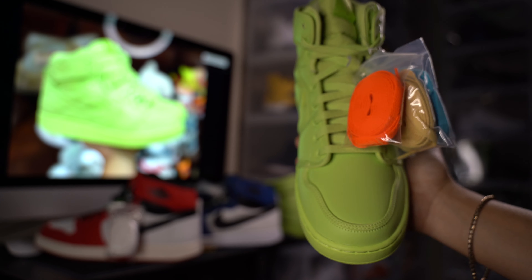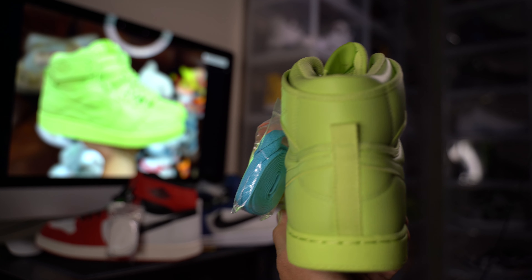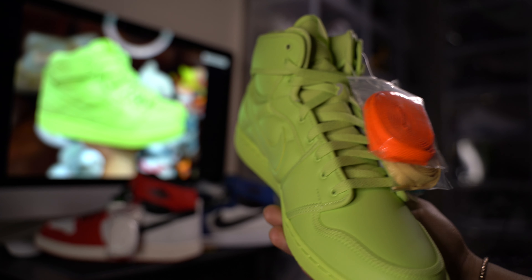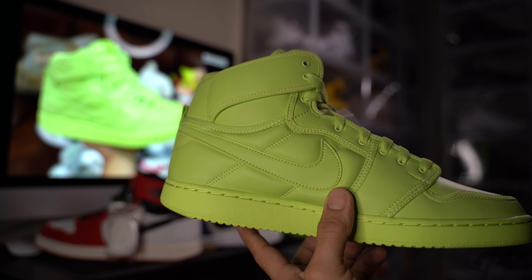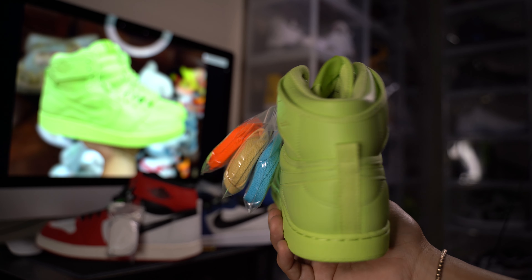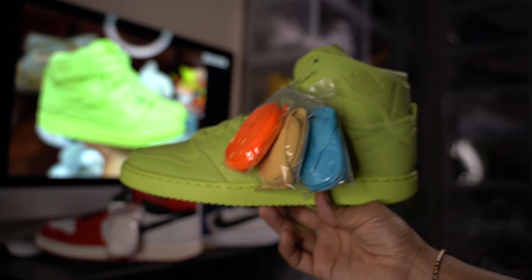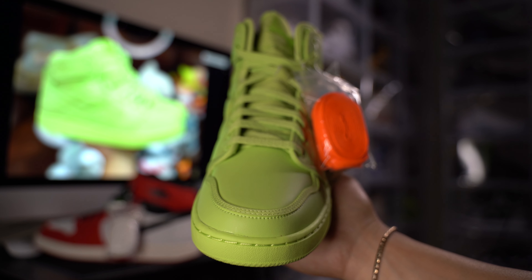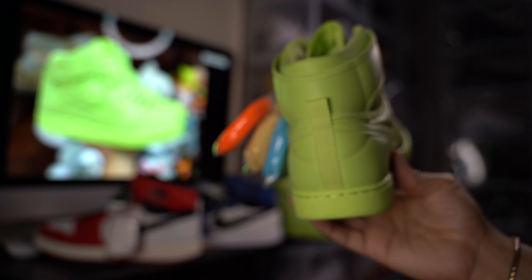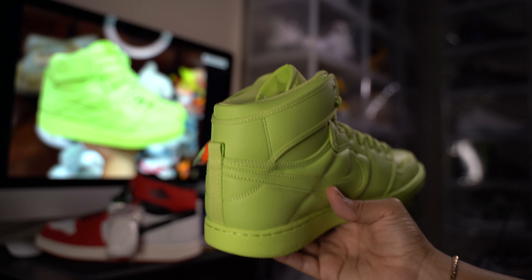There it is guys — the Billie Eilish, just got them in the mail, quick overview. Drop a comment, leave a like, subscribe. We're on the road to 1,000 subscribers — we're giving away a pair of the UNC blue Jordan 1s. We're almost there, we need about 300 more subscribers and we're gonna give those UNCs away to one lucky subscriber. We'll see you guys in the next video — appreciate it guys.